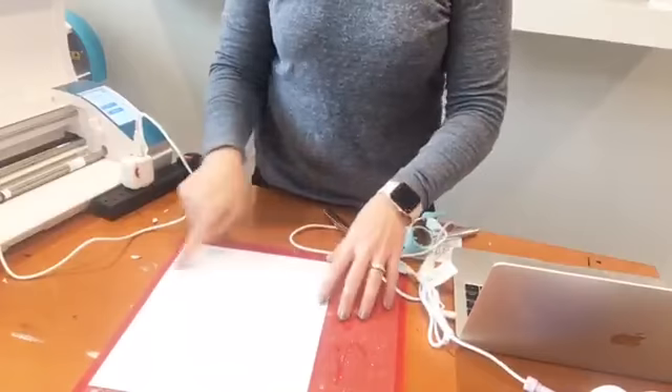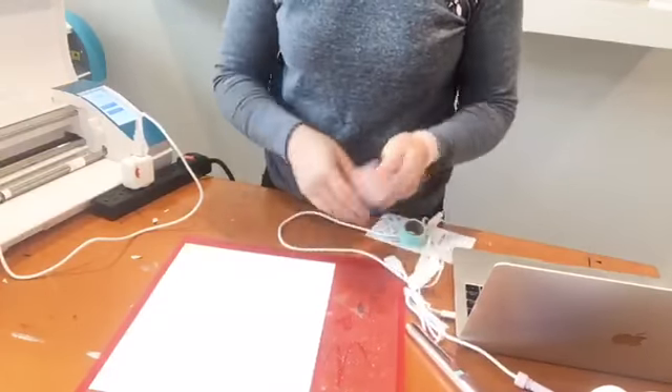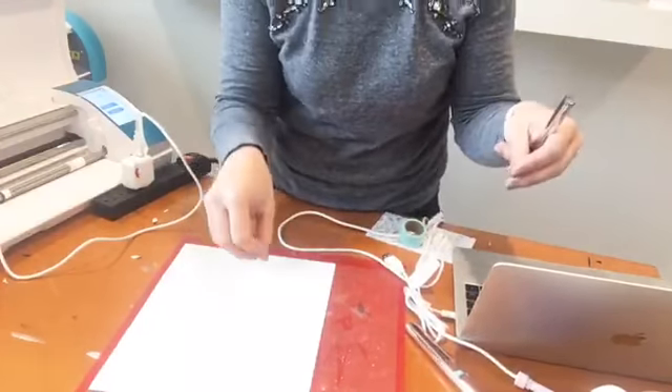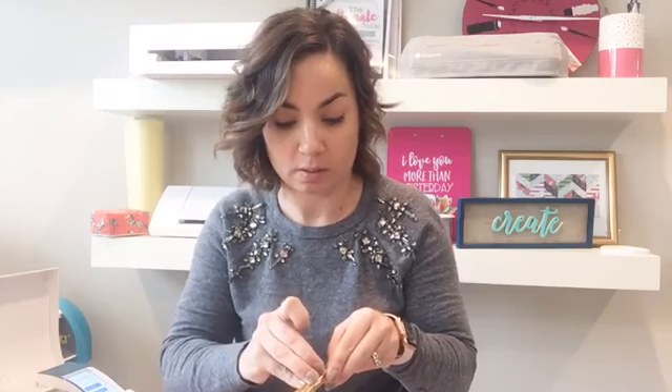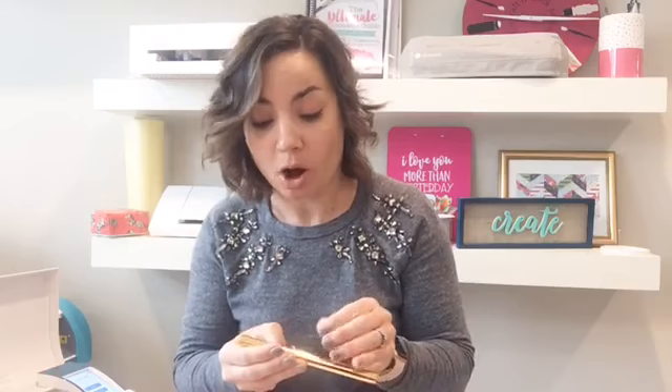We're going to make a card — this is just cardstock — and we're going to put foil on it. My design is set up in Silhouette Studio where I have the card shape and then the shape that I want to foil. I'm going to do this in two passes, but first I'm going to foil. Keep in mind, this is only the third foil I've done. I want you guys to see it start to finish, even as someone who's still pretty new with this.